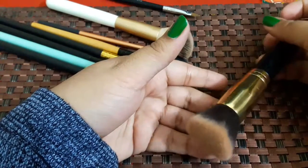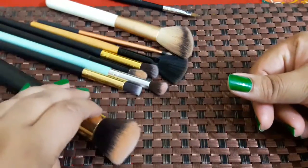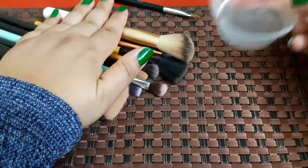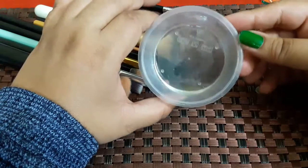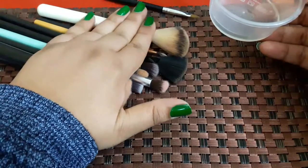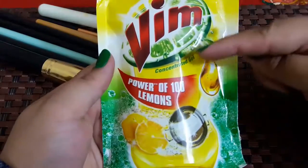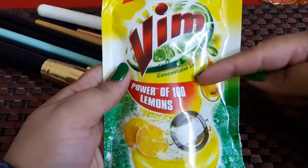Let me show you how to make a liquid for brush washing. We will use cooking oil — one teaspoon of cooking oil. You can use any oil. We use oil so that it can break down the makeup product. And we should also use a dish washer liquid — it is a liquid gel. You can use this to wash your brushes.